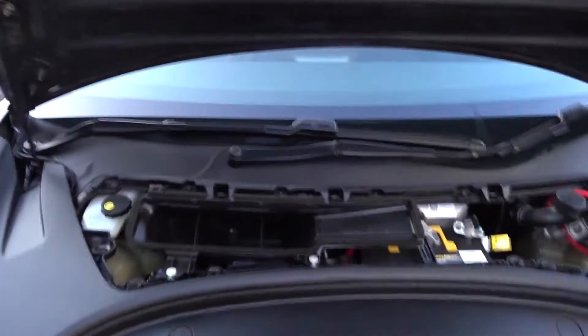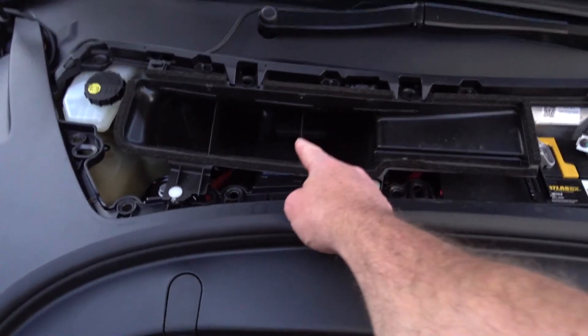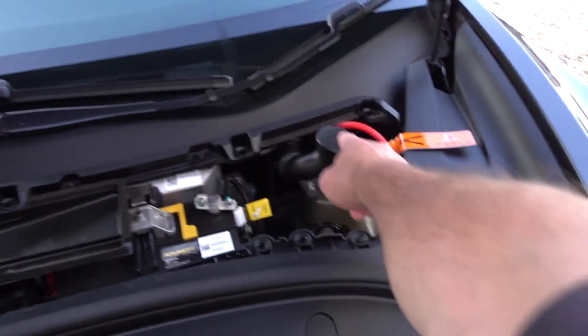Underneath you will see various things. That's the air intake for the cabin heater and cooling. That is the brake fluid reservoir which we're going to look at in more detail, and there's the battery and your screen wash.